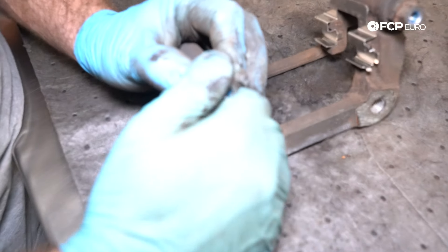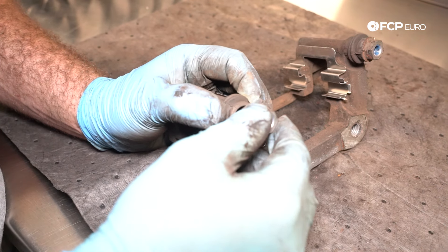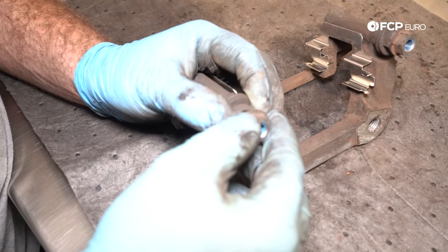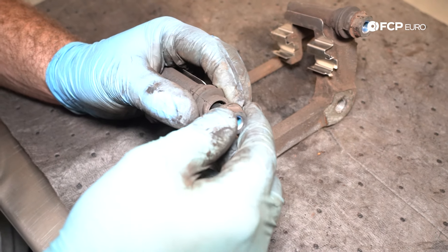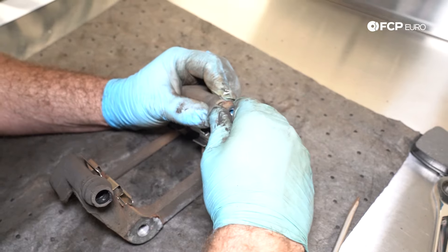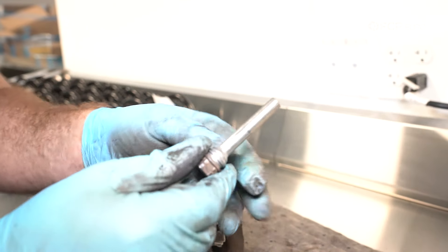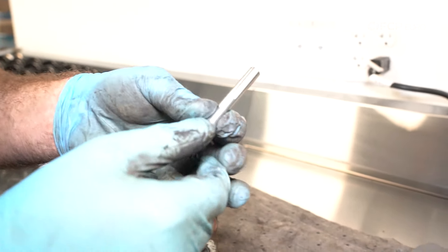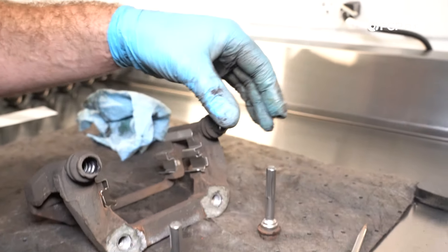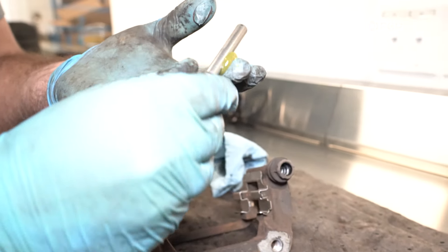We're going to take the slide pins out — there's a rubber boot, so you can gently pull it and most of the time they'll separate on their own. If you're having a hard time, take a flathead screwdriver or a pick and carefully go around the edge while pulling and it'll separate — just be careful not to rip the boot. You can also twist it to help. Look out for any pitting or debris on these; if there is any, use a wire brush to get it off. These look pristine, so I'm just going to take some grease and put a layer on there.